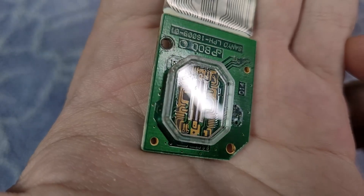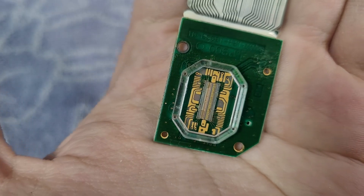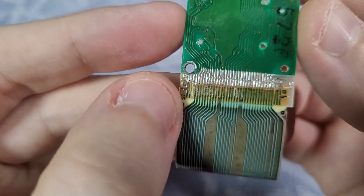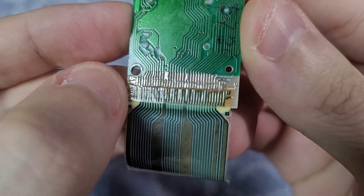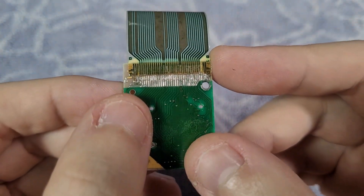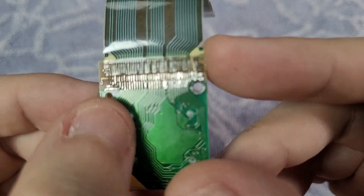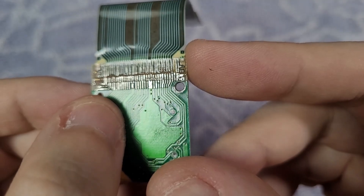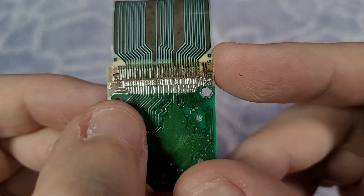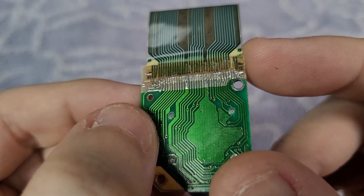Here is the visor — this is the display of the Virtual Boy. This is what makes the image for each eye. You can see on the other side that it has solder — it shouldn't be like this. These flex PCBs were glued on the visor, and with time the glue weakens. That's why fixing it consists of applying solder to the flex PCB to make a strong connection to the visor. Seeing that it already has solder and it's still not working is a bit worrying. Perhaps one of these traces is not soldered properly, and that's what's causing the issue. So the best thing we can do now is check the connections.